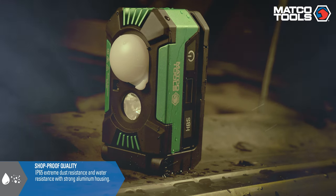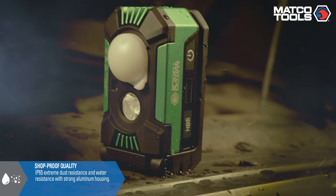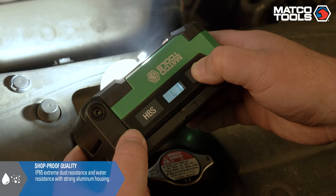With an IP65 rating, this light features shop-proof quality with strong aluminum housing and both water and dust resistance.